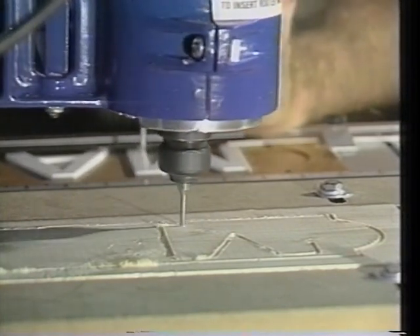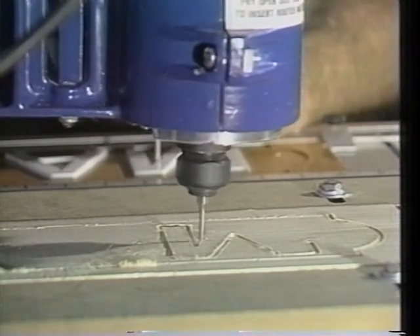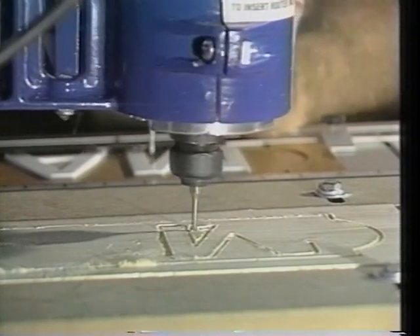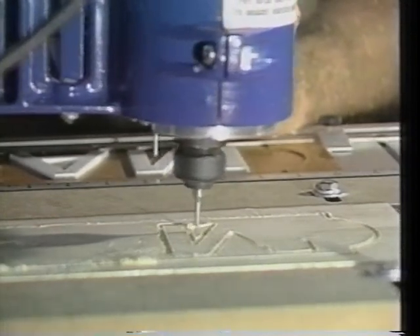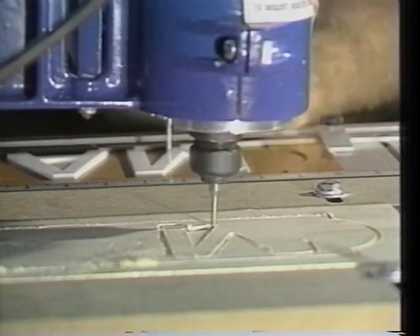To create professional quality relief or carved out letter signs, you need a Marlin carving machine, a three and a half inch barrel router motor, special tracing stylus, router bits, copy table, master letter sets, and a pair of material holding bars.